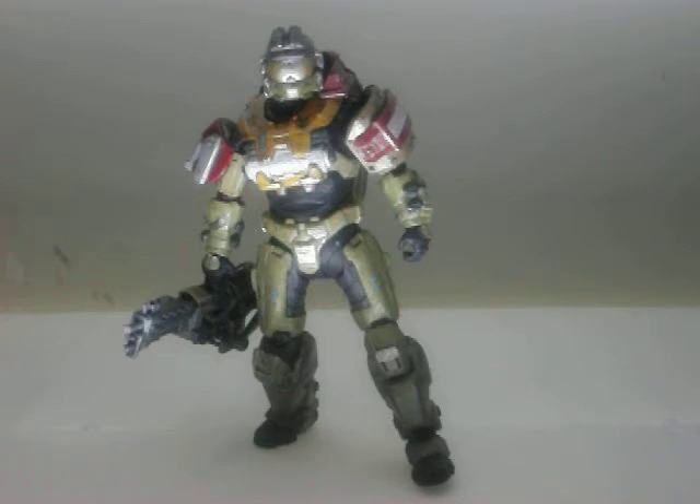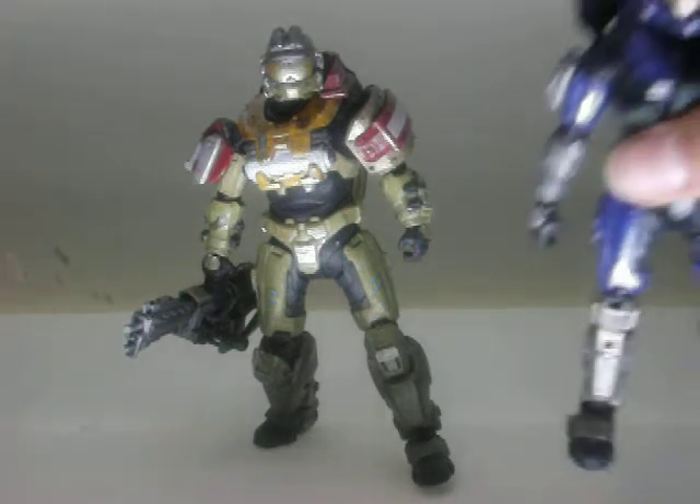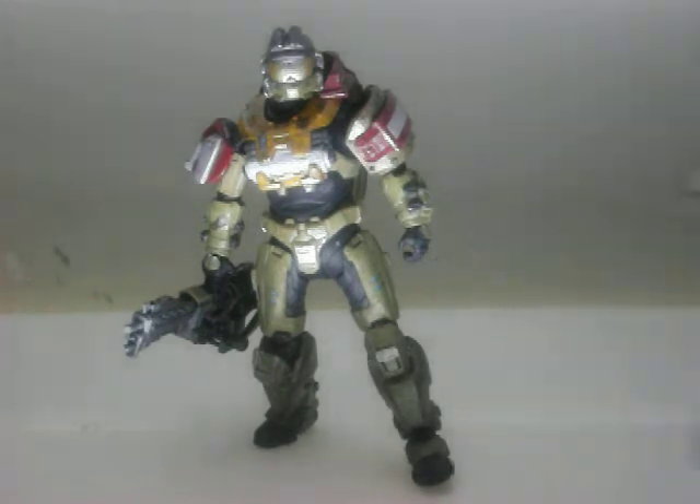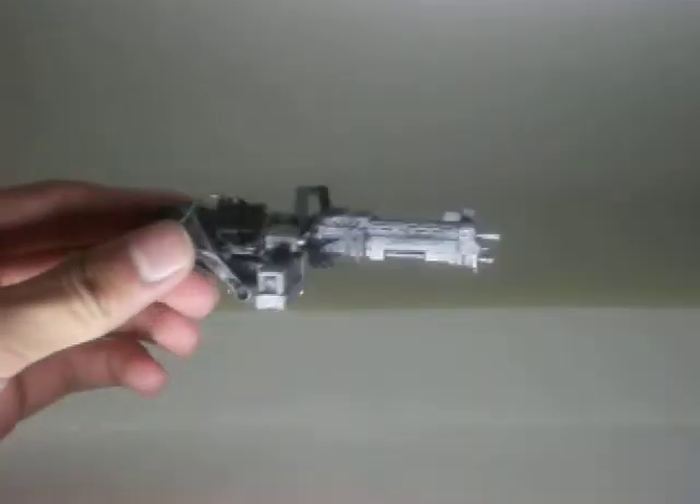This figure is pretty big and epic, as you can see. I'll just get a comparison to Noble 7 — he's bigger than Noble 7. I'll start off with his accessories. First is the chaingun — the first actual turret they've ever made in Halo figures.